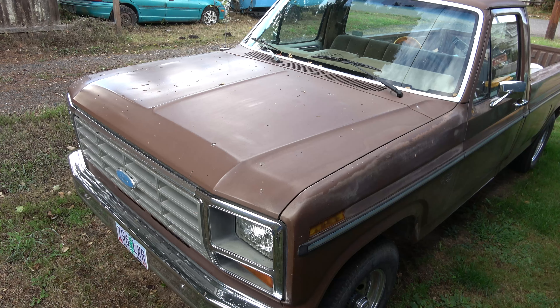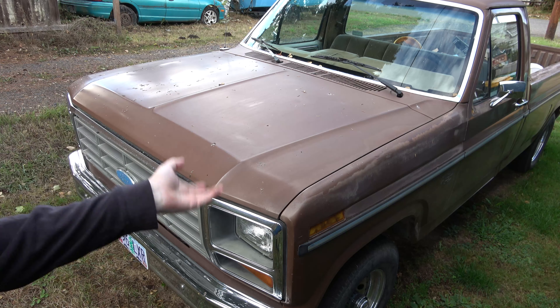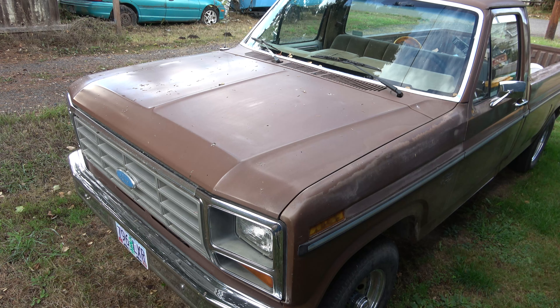Howdy folks, welcome back to BullFord82. A long time ago, earlier this year, I was asked if I could make a video on converting one of these trucks from fuel injection to carburetor. I attempted to make the video but just wasn't feeling it. So today I thought I would go ahead and remake that video and explain to you what I did to make my carburetor setup work.